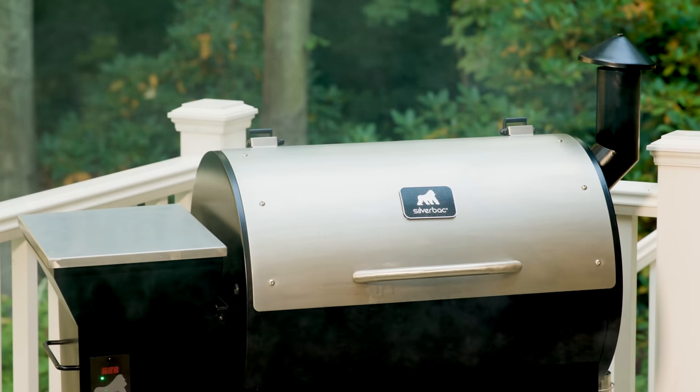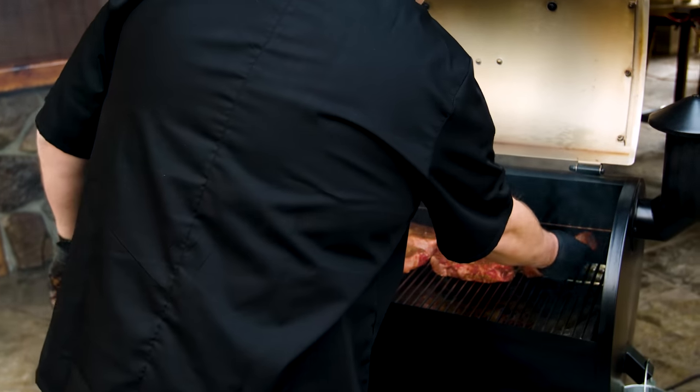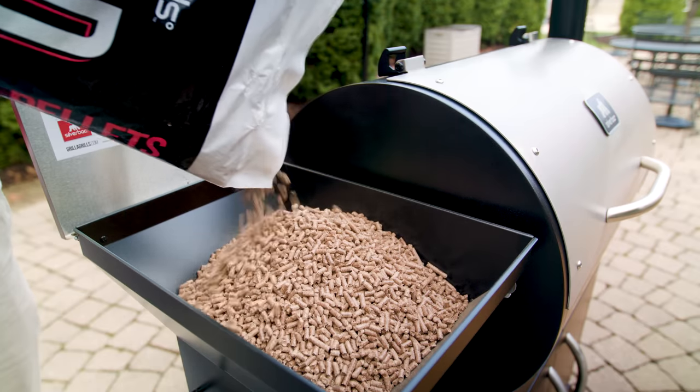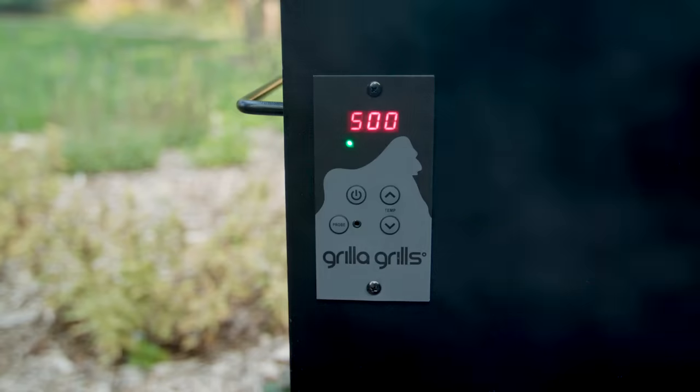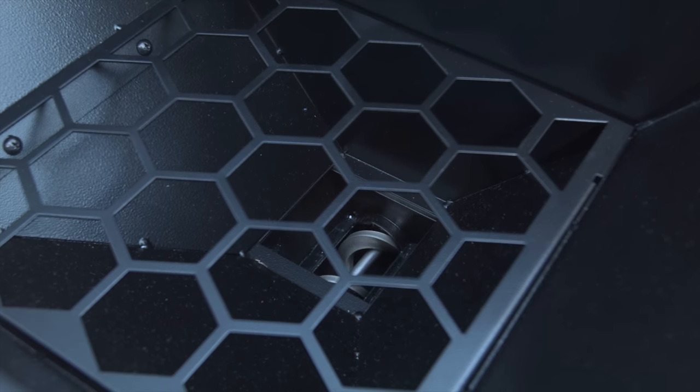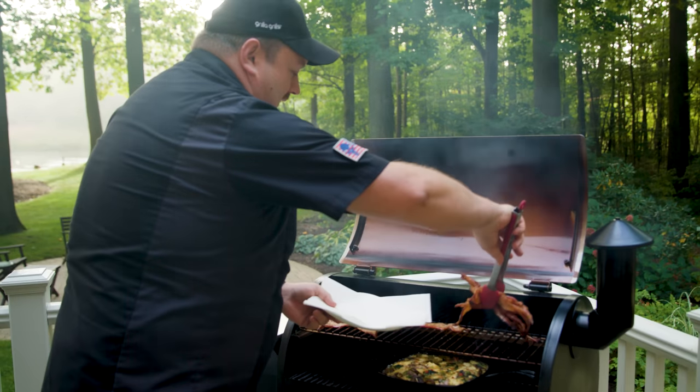Silverback combines digital controls with solid steel construction for convenient and consistent smoking and grilling. Simply load your hopper with wood pellets of your choice, select your temperature, and Silverback's Sure-Fed Auger System delivers just the right amount of pellets to maintain a precise temperature throughout your cooking process.